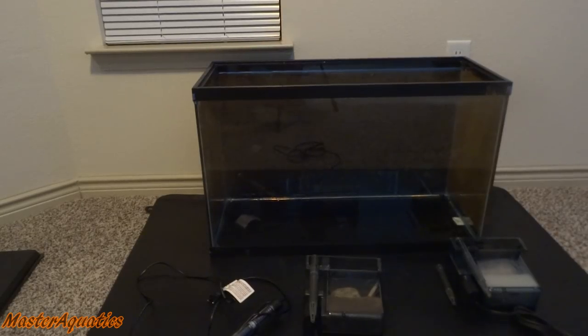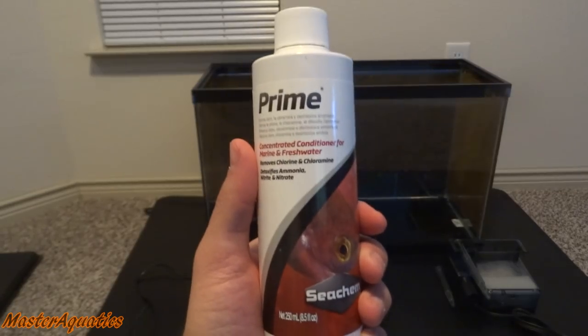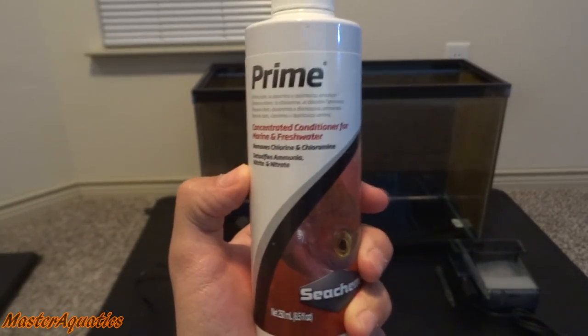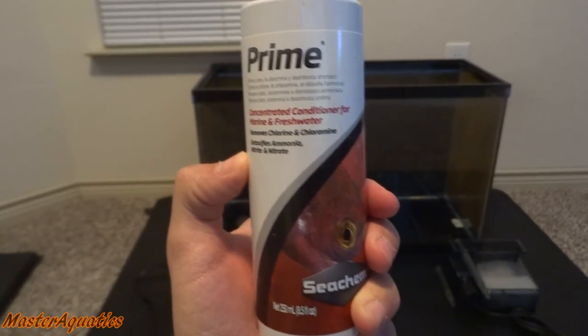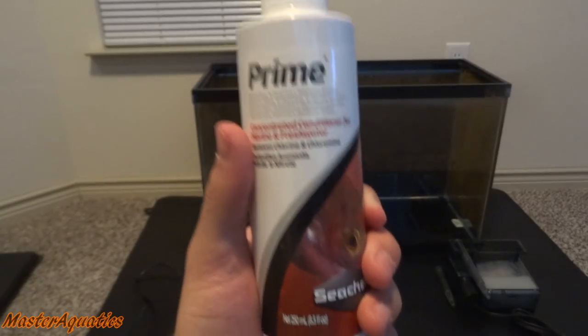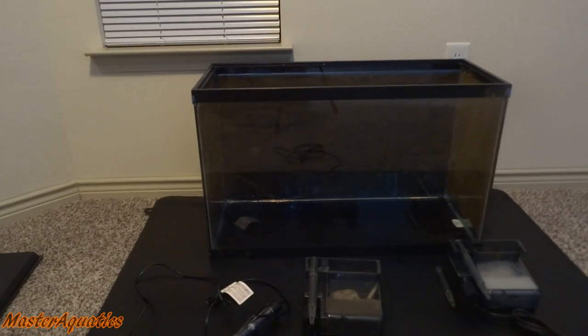As far as chemicals go, you only really need one chemical, which is this stuff right here called Prime. What this does is it removes chlorine from your water — it is a dechlorinator. This is vital when you're doing your water changes and when you're adding water to the aquarium. This is the only thing you really need when you're starting out.